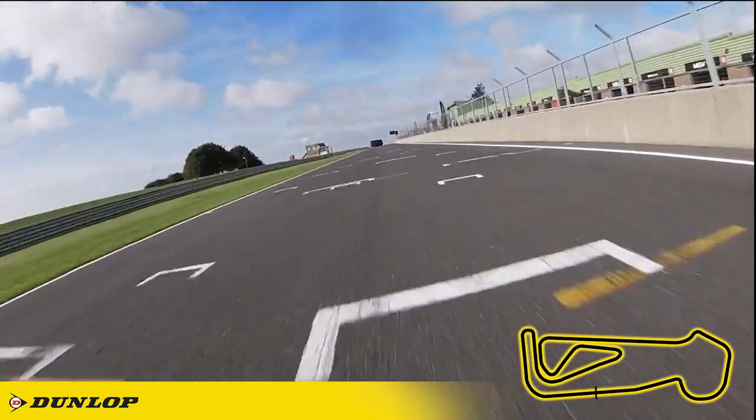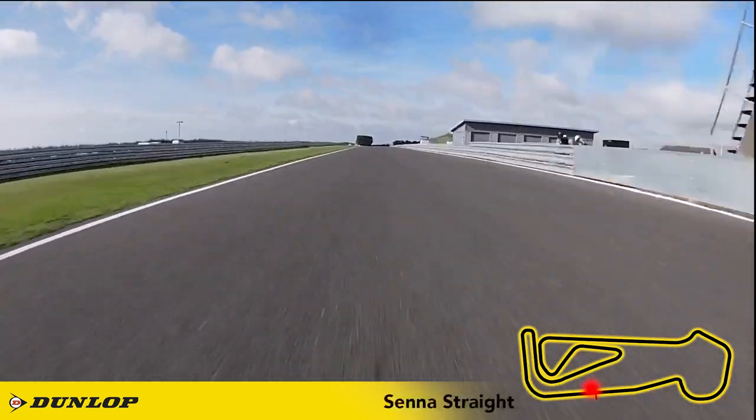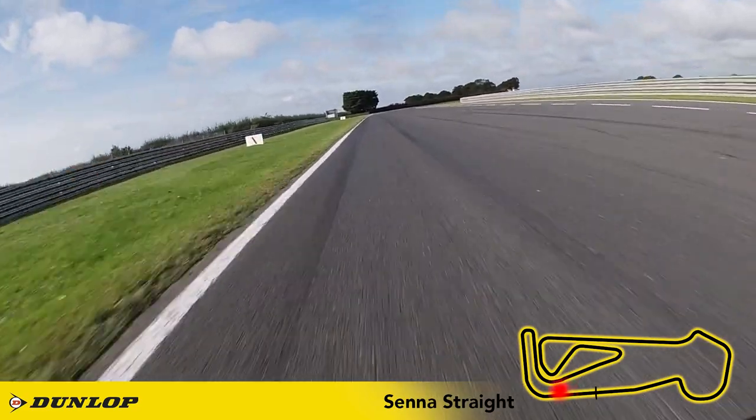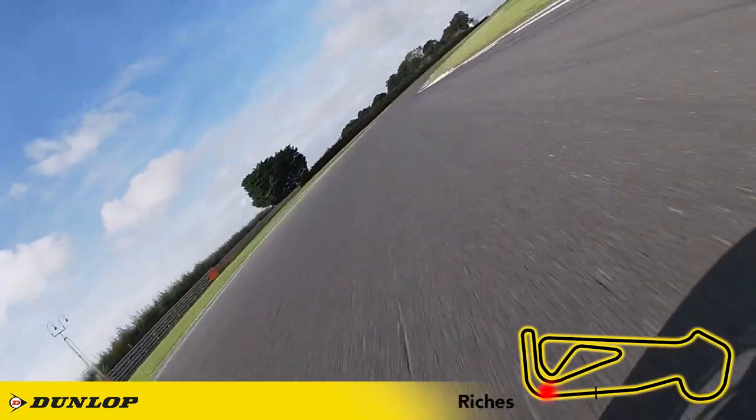Straightaways don't come much longer than this in the UK. It's flat out in sixth gear on the Aprilia and I'm looking for the 300 metre board as my braking marker. It's back to fourth gear and aim to catch the first part of the kerbs.